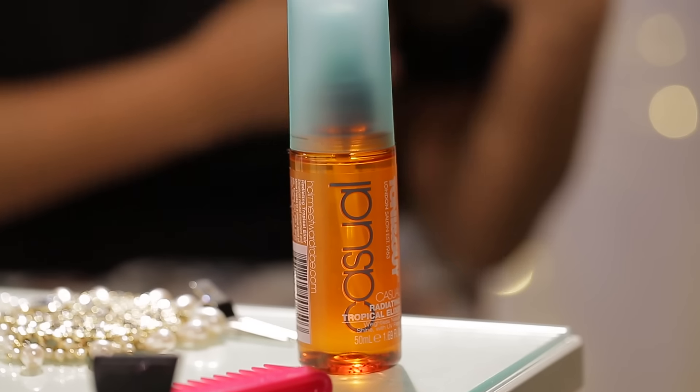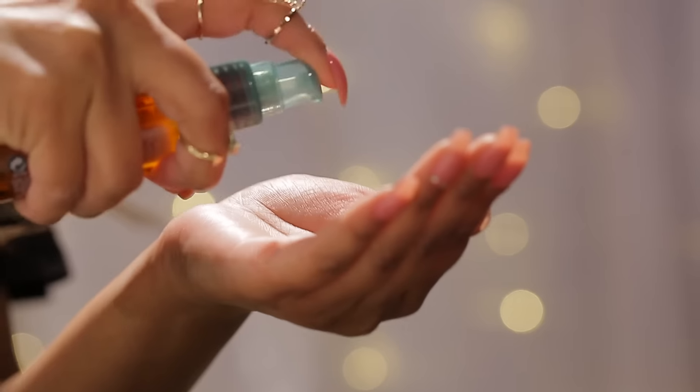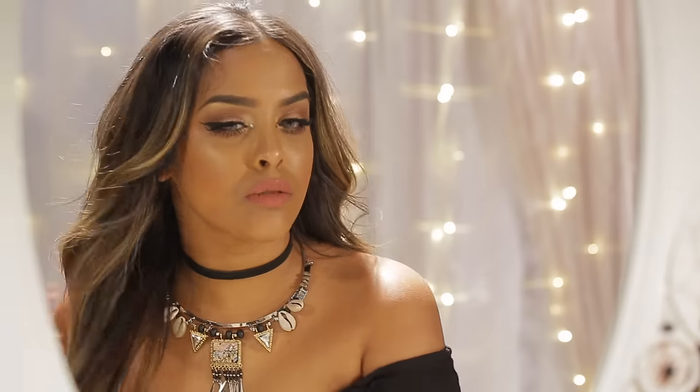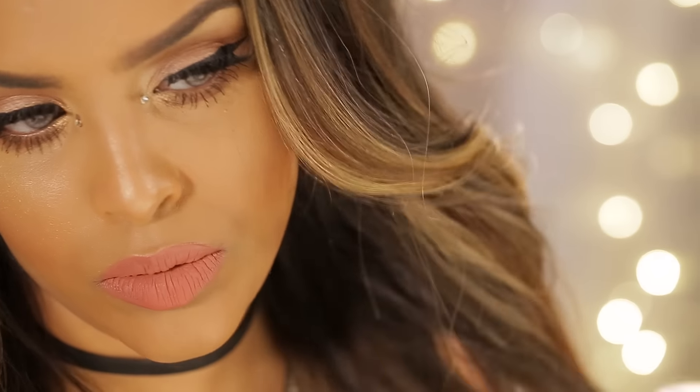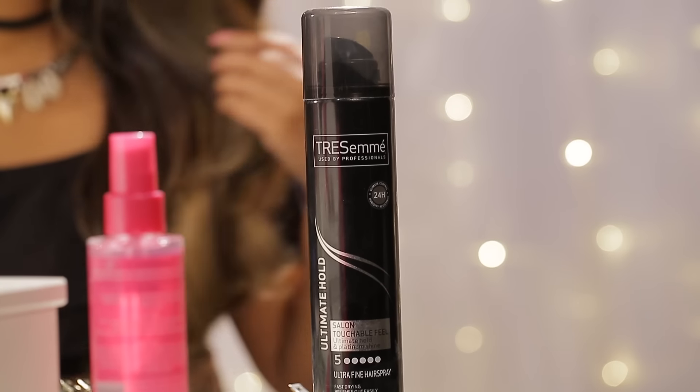Then I'm going to be taking my Tony & Guy Casual Radiating Tropical Elixir. I'm going to put a couple of pumps in the palm of my hand, just massage it in, and then work it through the ends of my hair mainly. This is really lightweight as well, so it's not going to weigh your hair down, and it's just going to add that added shine.